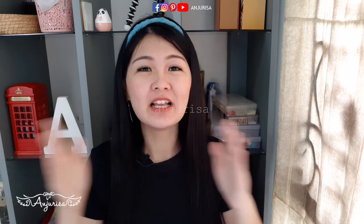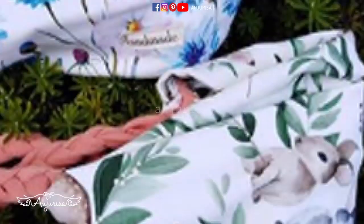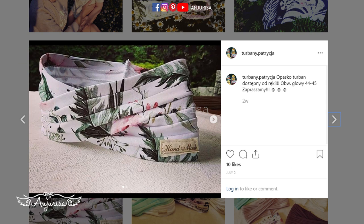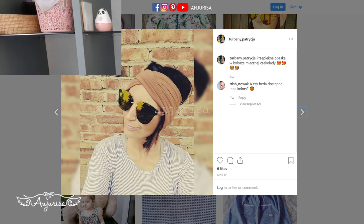Hi, welcome to Anjurisa channel! First, I want to thank all of you who sent me your creations using my tutorial. I also want to introduce you to a friend of mine from Poland — her name is Ola, and she made beautiful headbands. You can check out her Facebook, Turbani Handmade, and her Instagram, Turbani Patrizia. I'm sorry if I mispronounce it — I will put the link in the description below.